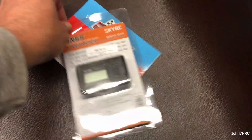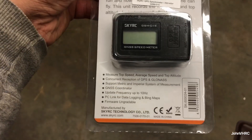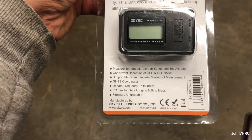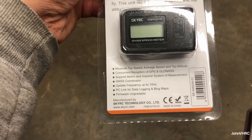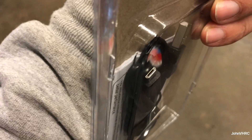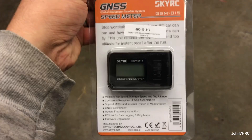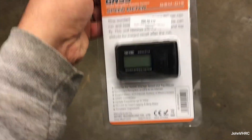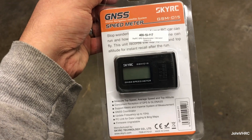So here's what it does: it measures top speed, average speed, top altitude, and it's supposed to be able to track and do a bunch of cool things. It's upgradable. It comes with a mini USB cord. It's got a rechargeable battery that is removable and is supposed to have decent battery life.